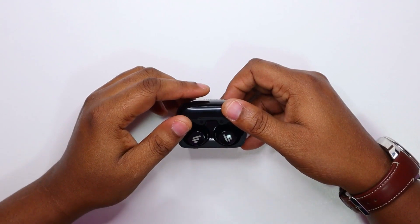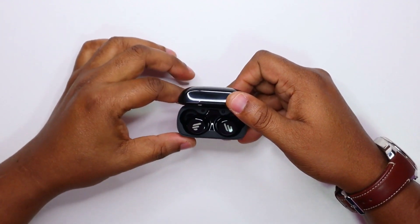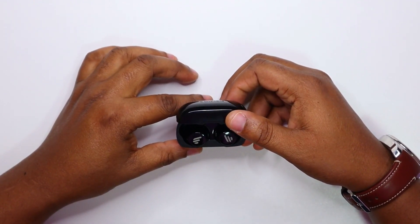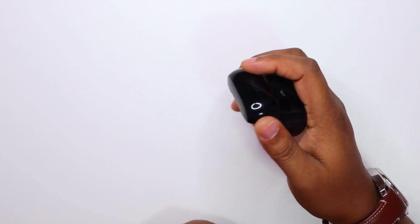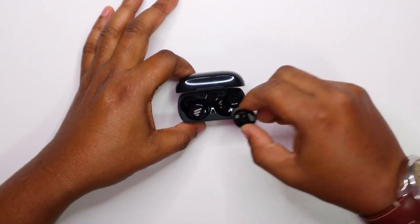You know how we do it on this channel — we always do a shake test to see if the magnet is strong enough to hold the earbuds in the case, in case you're doing something vigorous with them in your pocket. So let's try the shake test. It is in place. That's a very strong magnet.